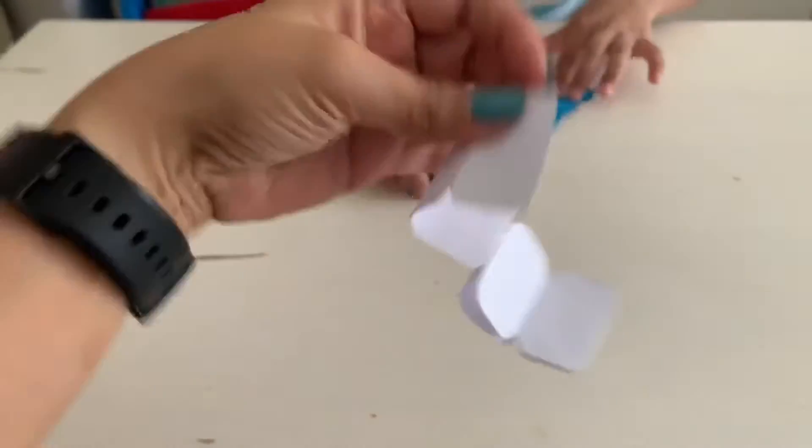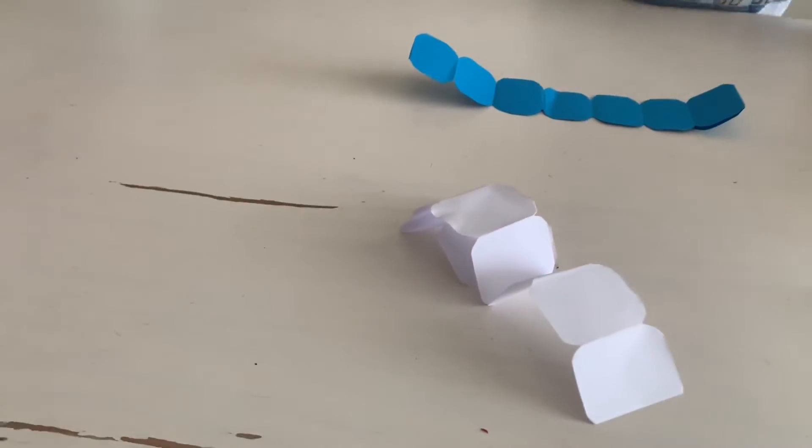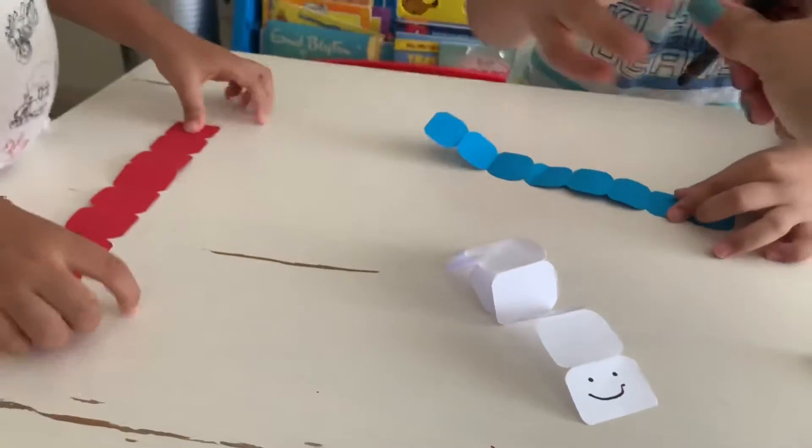Now, on one side we can draw a face. I draw a face! Wait, wait — mine is not done. Draw the edge.